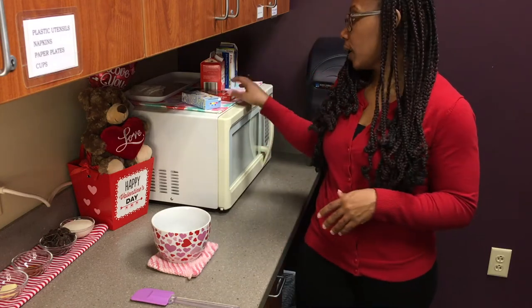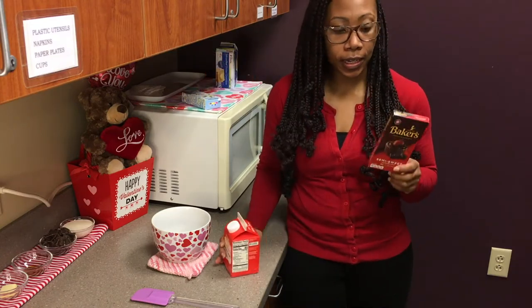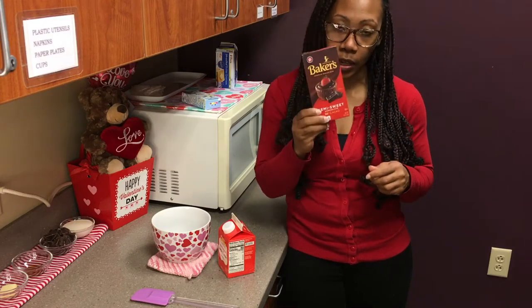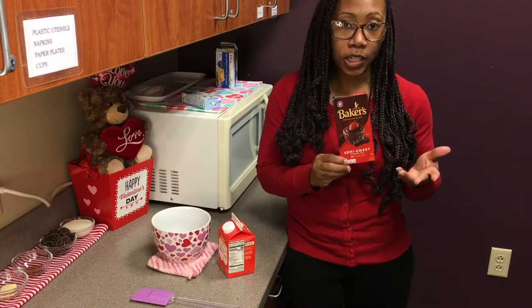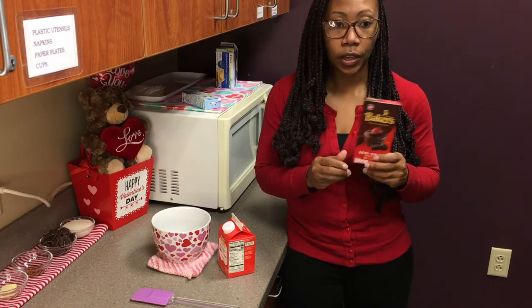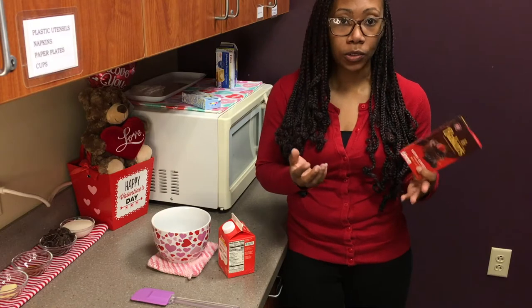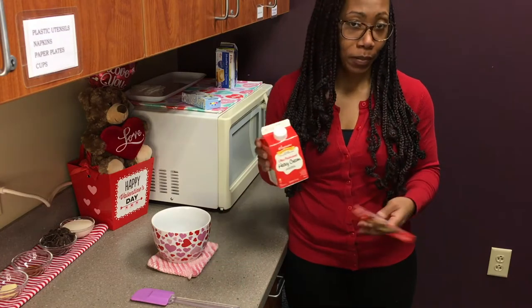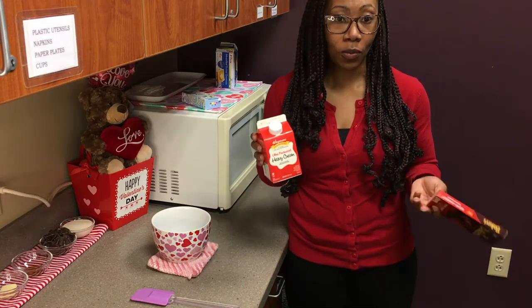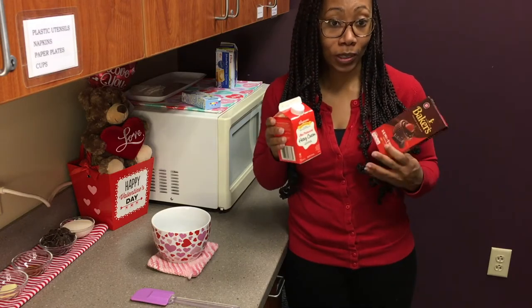Some of the ingredients you will need are chocolate and heavy cream. You can use any chocolate you'd like as long as it's a chocolate bar, not chocolate chips — they do not melt as well. You can use German chocolate, dark chocolate, milk chocolate, or white chocolate. If you are going to use milk or white chocolate, I recommend reducing the heavy cream to a quarter of a cup so that your truffles hold together well.